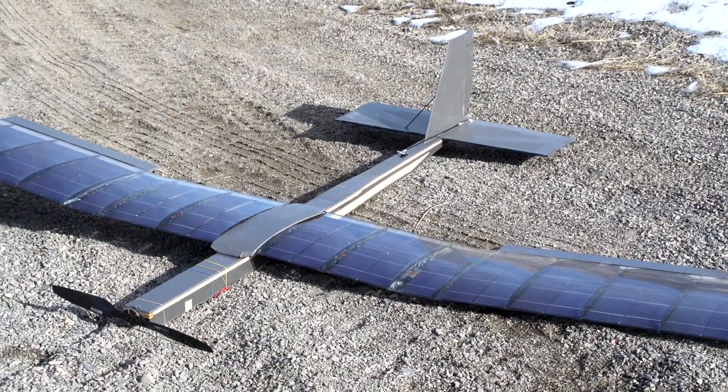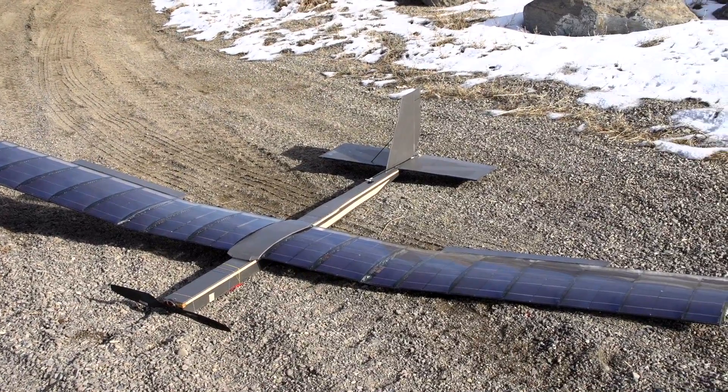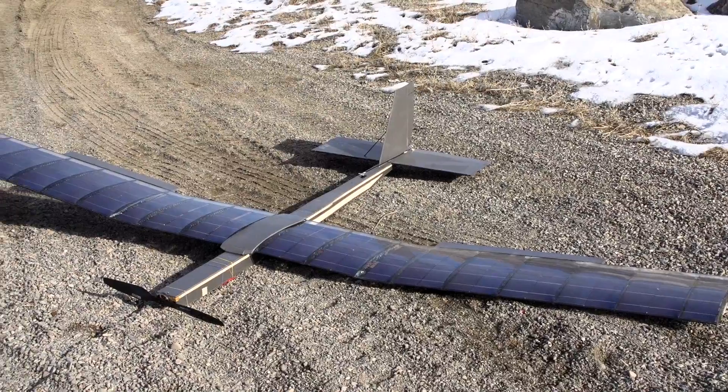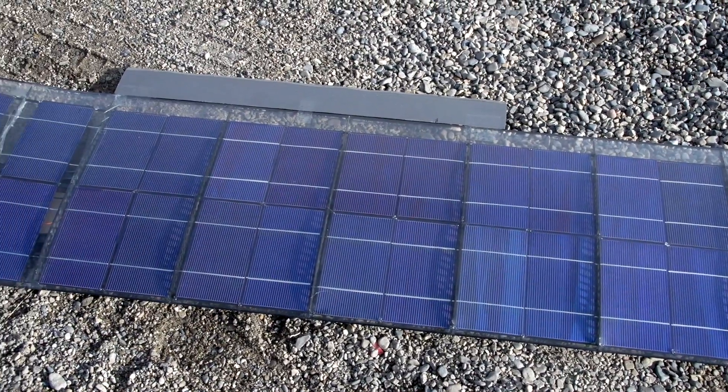I've finally gotten a chance to do a maiden flight with the solar plane version 2. It's really similar to version 1, but the main differences are in the wing. Its total span is 118 inches, or 9.8 feet — that's 3.5 inches larger than V1.